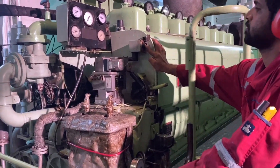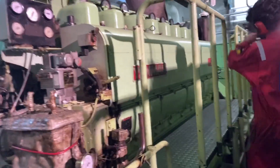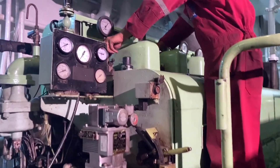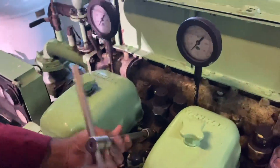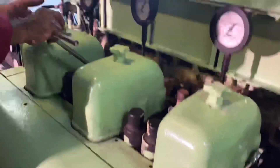We need to blow through the engine to remove any presence of water or oil inside the cylinder. After blowing through, we need to close the indicator valve to make sure all cylinders are completely tight.